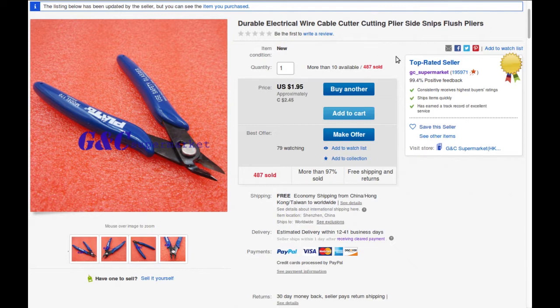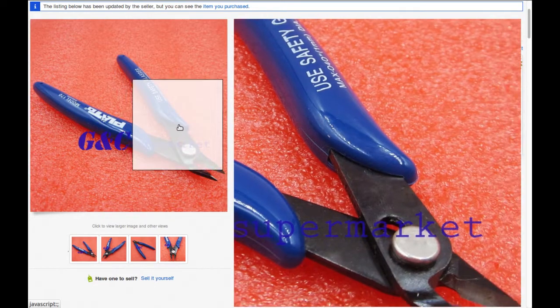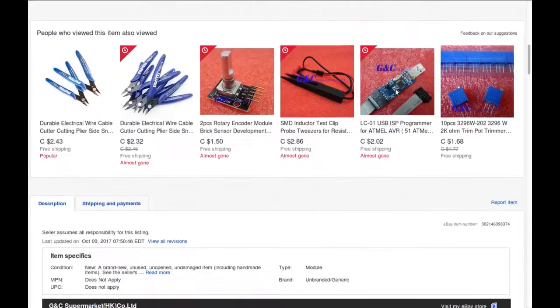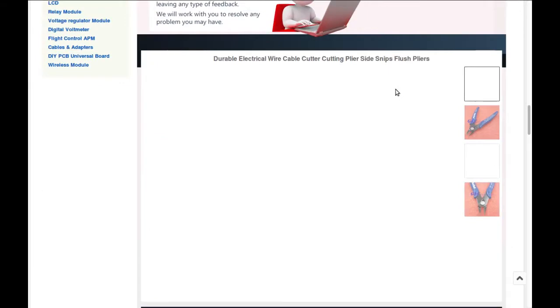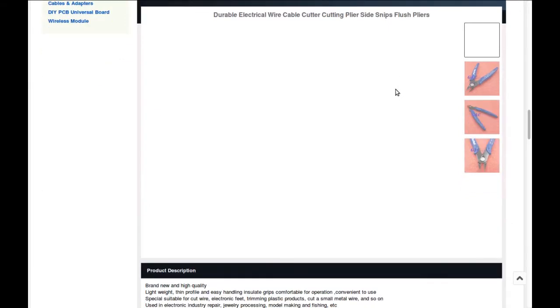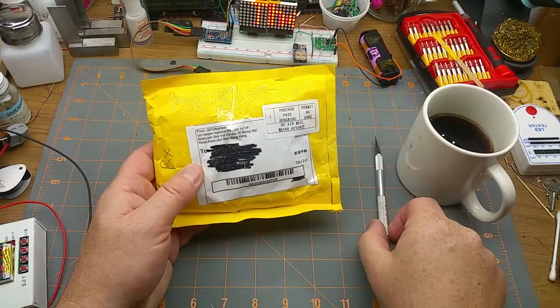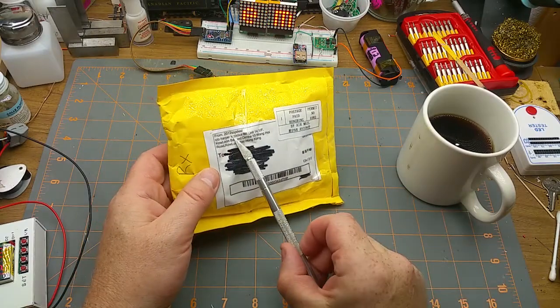Product description: durable electrical wire cable cutter, cutting pliers, side snips, flush pliers — the important parts being 'cutter' and 'flush,' from GC Supermarket, who I've ordered from in the past. Two dollars forty-five Canadian, and it's exactly the same one I ordered, which is nice — sometimes you order something and it comes in a different color or slightly different.